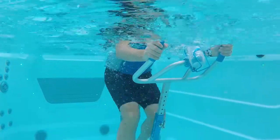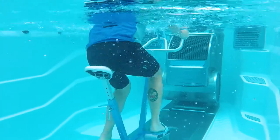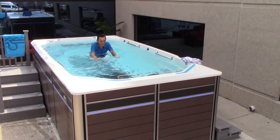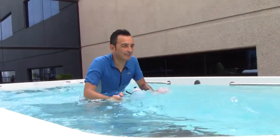The Aquabike lets you get a great workout without strain on your muscles and joints. Place it in front of the swim current and you'll feel the added resistance against your core and legs, while still getting all the natural benefits of water. Visit your nearest dealer and start pedaling today. The possibilities are endless.